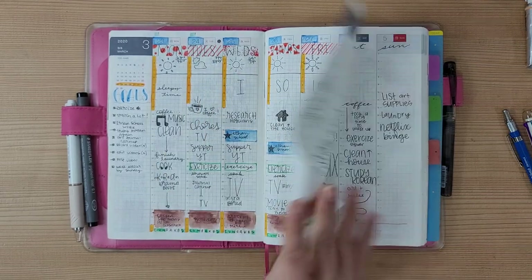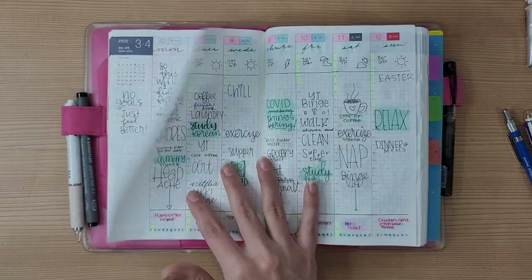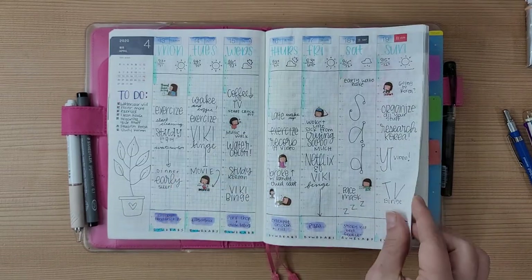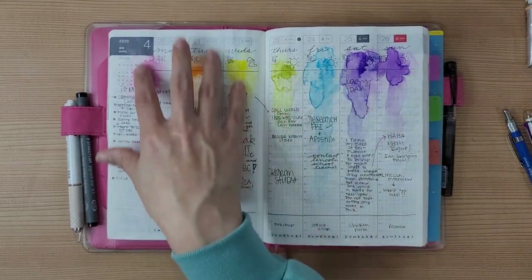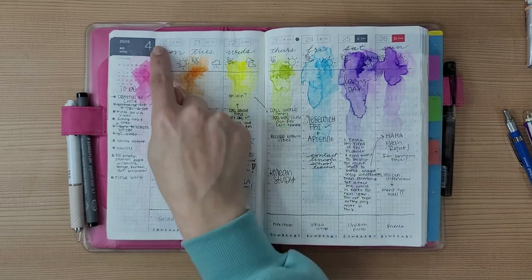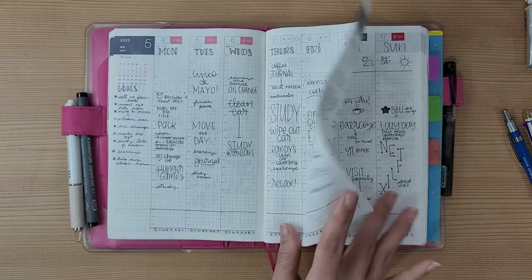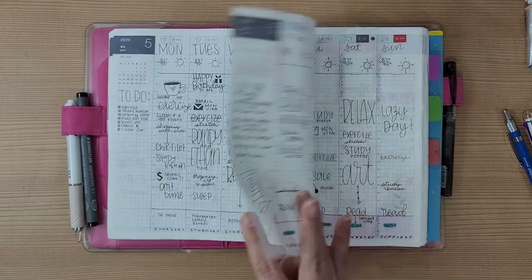I track the weather up top using a stencil, though some days I forgot. When I first arrived in Korea I didn't have many art supplies — just two paintbrushes and some watercolors — so sometimes I just doodled the weather symbol. I like this watercolor-flowing-down effect even if it didn't help with tracking. I also like coloring everything in as a tracker — when I work, when I sleep, what I ate.